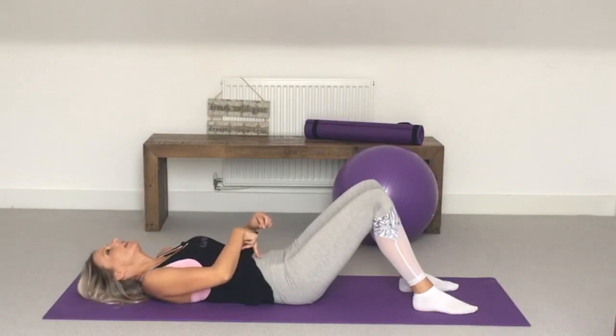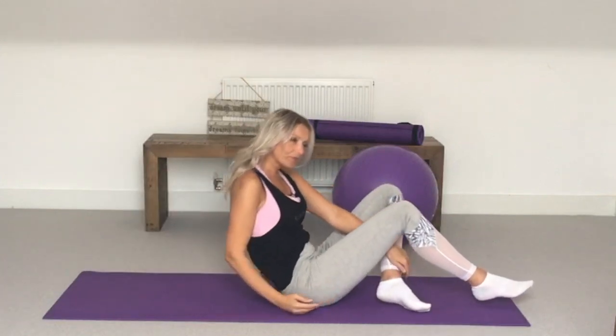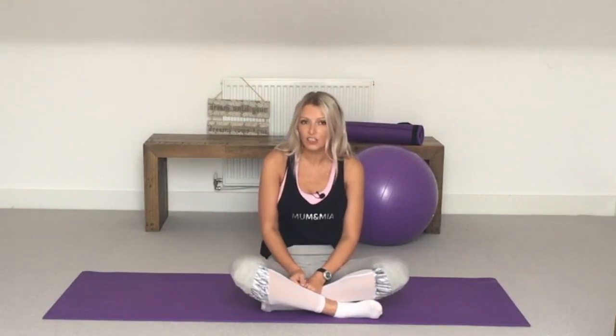Check all up and down the tummy, as the separation can occur in just one place. If you do have a separation, you need to work on closing that gap before doing any more strenuous exercise. It's a really common thing - tummy muscles separate during pregnancy to create space for the baby and sometimes don't go back straight away. If it gets too bad and you have a lot of back pain, speak to your doctor and they may refer you to a physio.